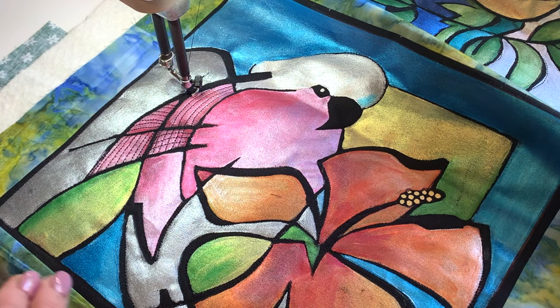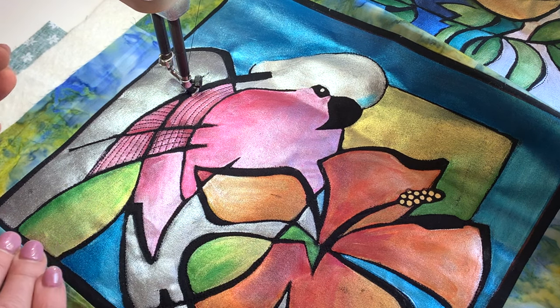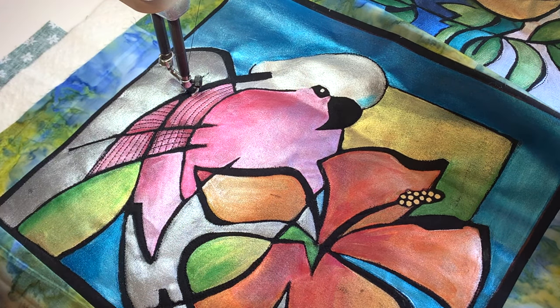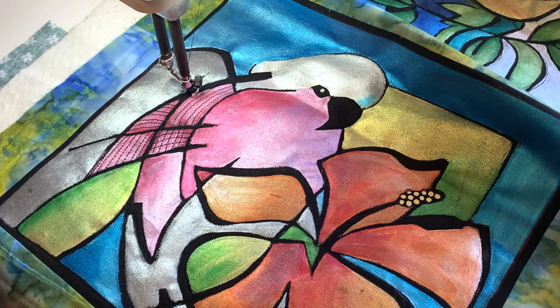There are different ways you can interpret these. You can actually quilt that as a leaf, quilt that as part of the flower, or quilt that as part of the feathers of the galah's body. So it's really a bit more of an interpretive kind of quilting, where you can be literal and describe feathers with feathers, or be quite abstract with your choice of quilting.